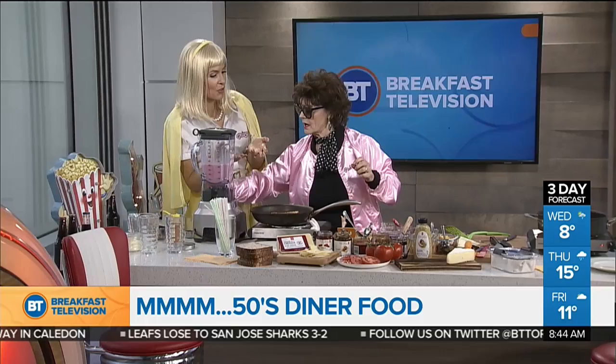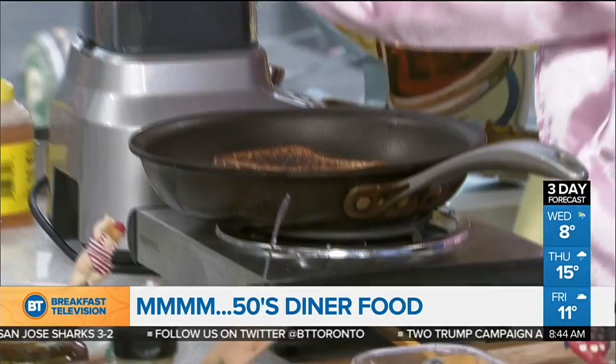And you made it healthy! We actually have these for dinner all the time, because they're high end, and then you have it with a green salad. Do you want to try my milkshake? Yeah!